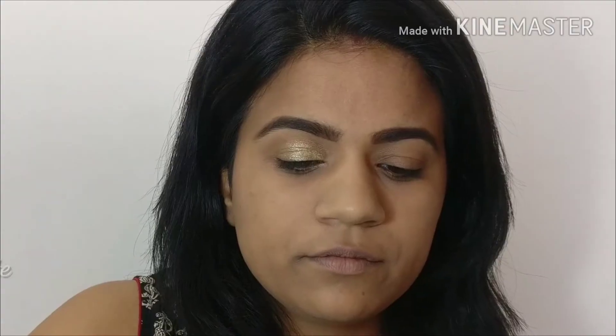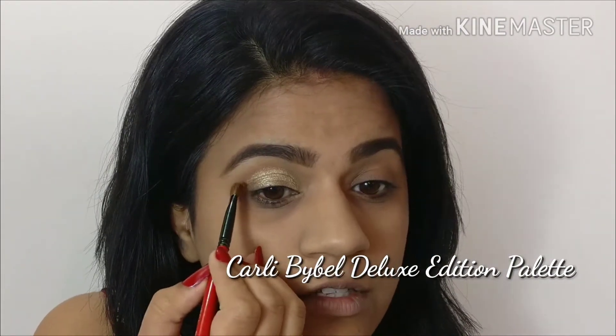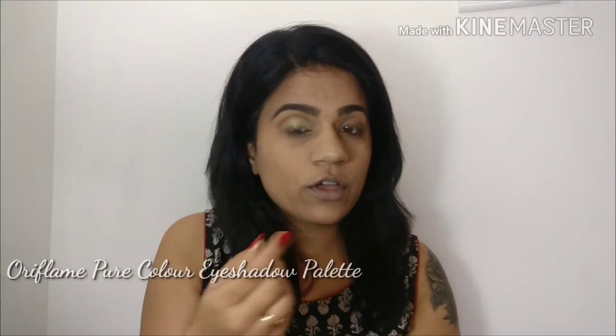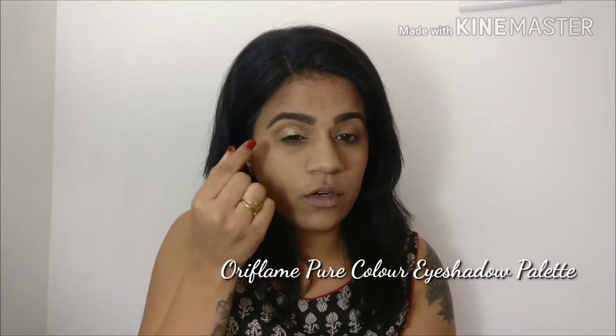Next I'll use a matte brown eyeshadow and start defining the crease — put it directly into your crease. Just blend this eyeshadow in a windshield wiper motion, going front and back, front and back, until it's very smooth. To add some depth to my eyes, I will use a matte black shadow just on the outer corner, just a little bit.